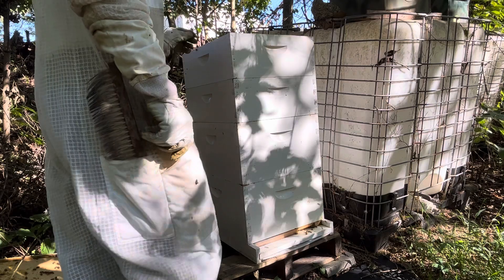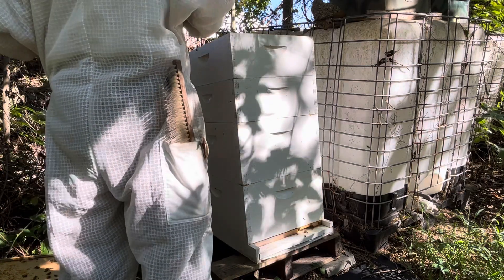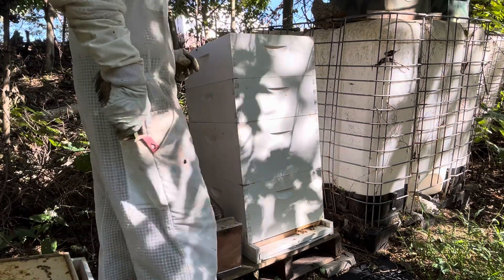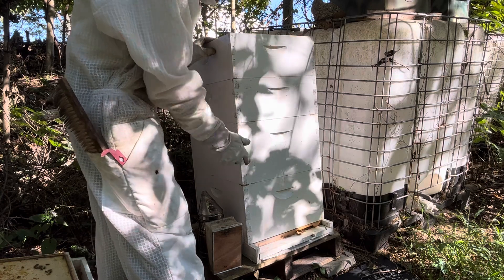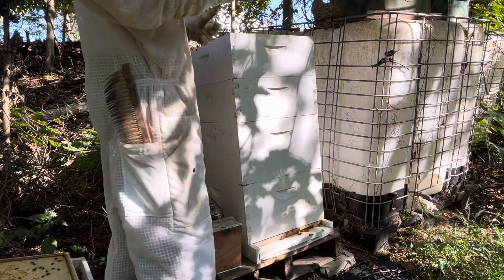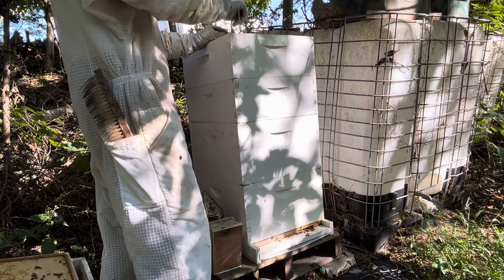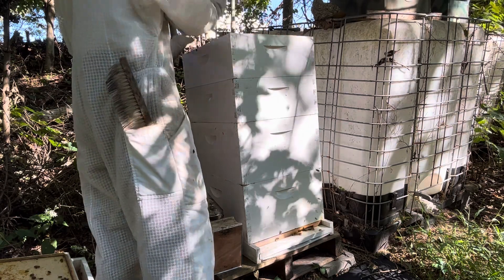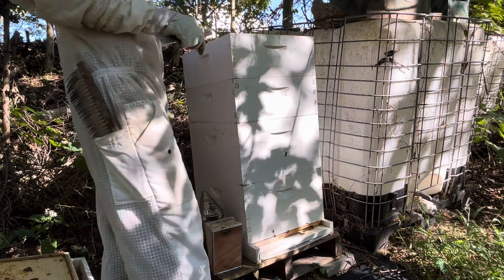If I remember correctly, the last time I was in this one, there was no activity in the top. This brood box — that's where they lay their eggs, where they raise new bees. Honey super, honey super — that's where they store honey for the winter. See what we got here.